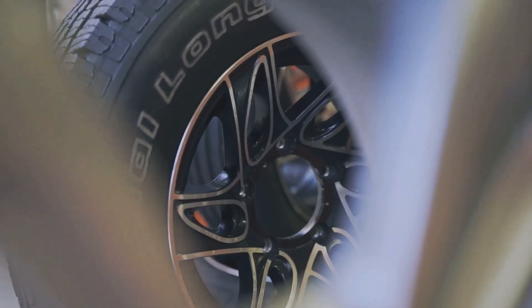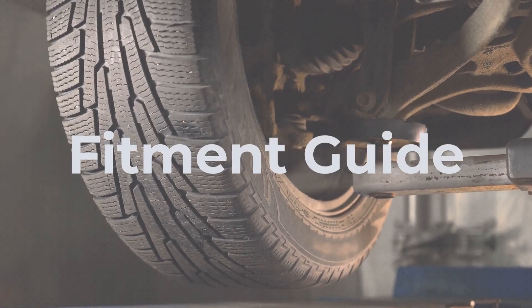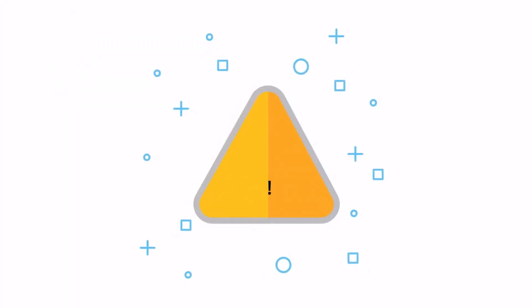The ideal rim width range for 195 tires overlaps with that of 215 tires, allowing for the switch in many cases. However, you need to consider these critical factors before making this switch.